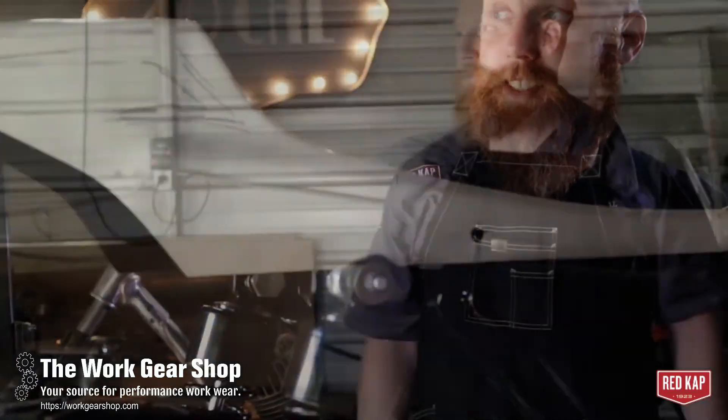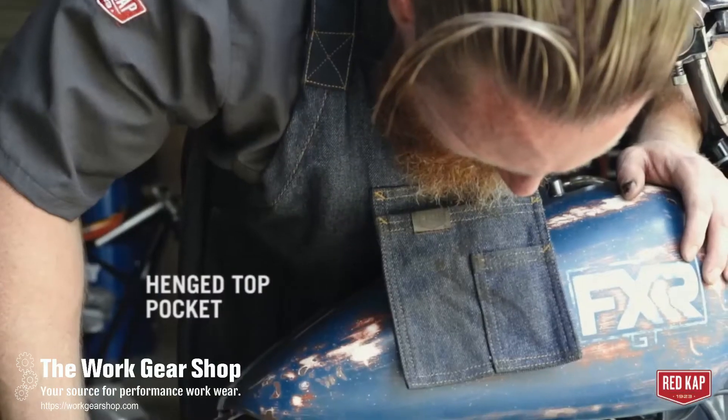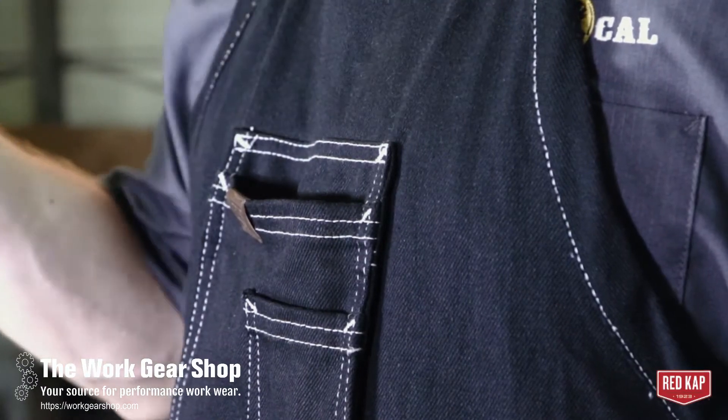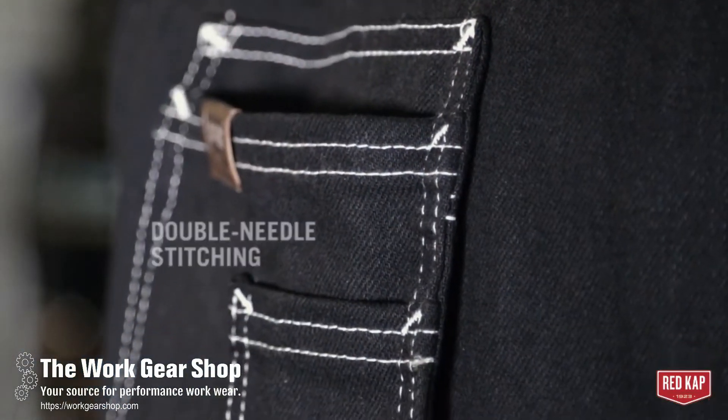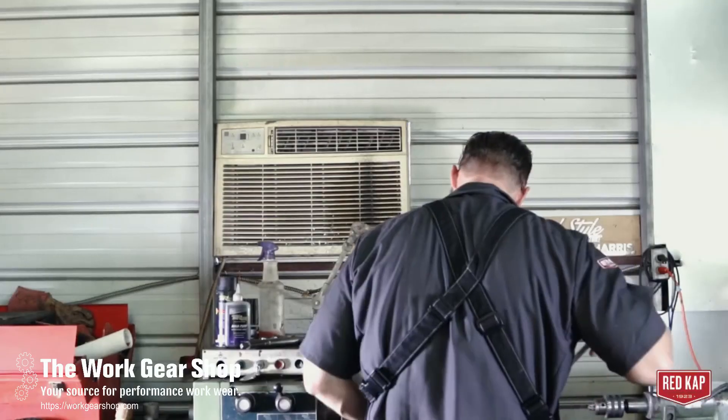With fabrication you end up in a lot of different positions, so the adjustability in the suspender back system works really well. The side release quick-release buckles also work really well because you're always taking the apron on and off to do different things, and it's really handy.